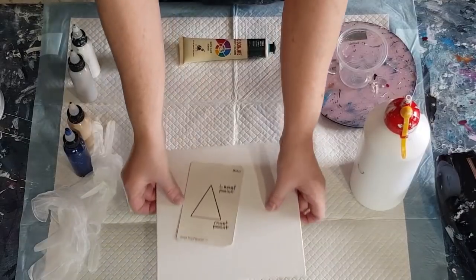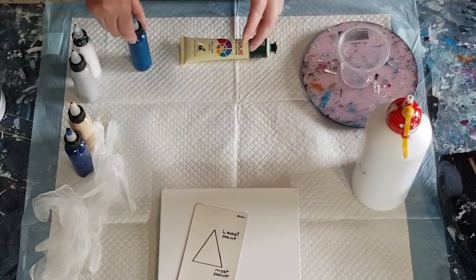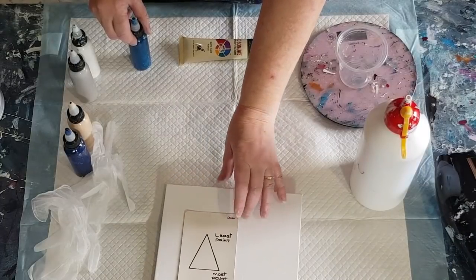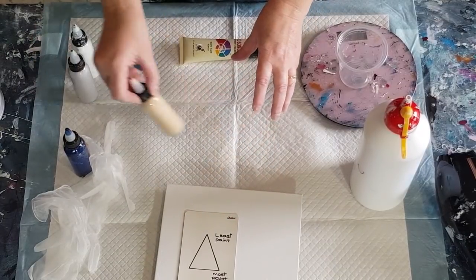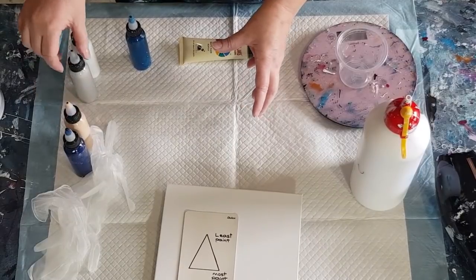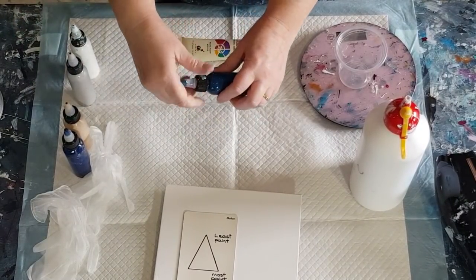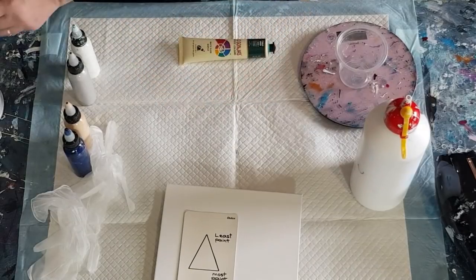I need some more teal. The last painting I did had Payne's gray, sand, navy, silver, and white, but this time I'm going to swap the navy for some teal. I need to make some more, so I'll just show you how I make it.